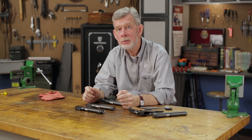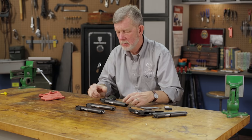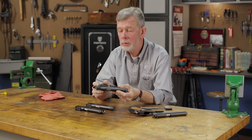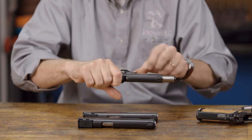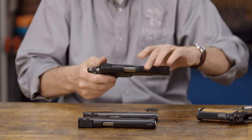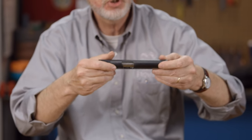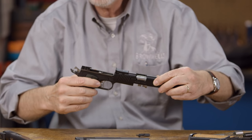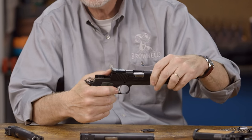That is one of the big advantages of a full-length guide rod. Another advantage I like personally is that if I'm at the range shooting and I'm tired of shooting 9 millimeter, I can take off the top end. The full-length guide rod keeps everything in place — I just set this aside, not worried about losing any parts. Then I can pick up my .22 conversion, plug it in, and continue to shoot. Nice and easy.